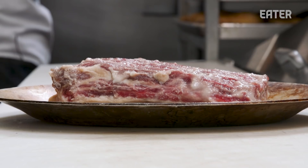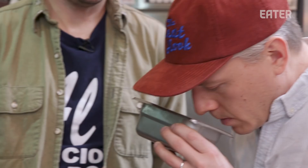Koji is a spore culture that is used traditionally in a lot of Asian cooking. This is shio koji here. If you smell it, it smells slightly floral, a little bit sweet — not offensive at all. It almost smells like sake. And if you taste it, it's a little salty.